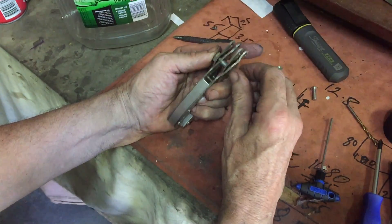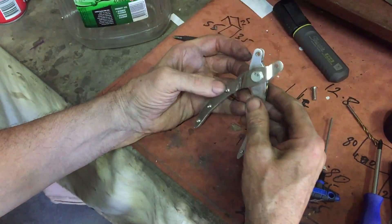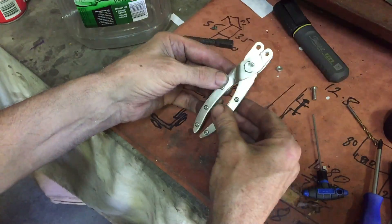I'm just using a nasty old nut and bolt here just to put them together and see what they look like. Yep, I think that's progress.